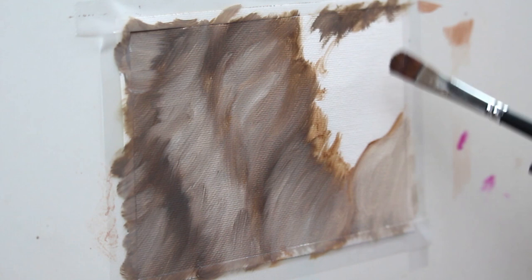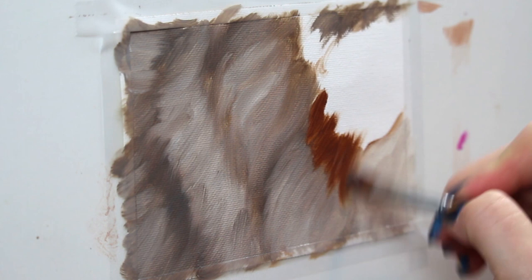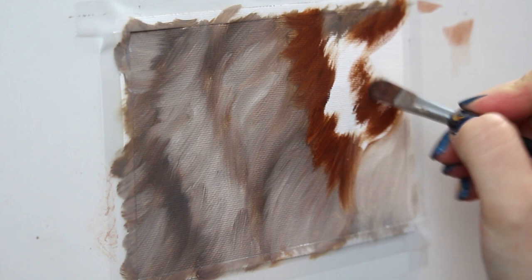So now I'm going to go in and start to block in that nice rusty colored portion of fur. I'm starting with burnt sienna here because it's got a really beautiful darkness to it while still maintaining that really nice rust color that we're going for. And with that same paint, I'm lightly feathering in where some of those contours are going to go.